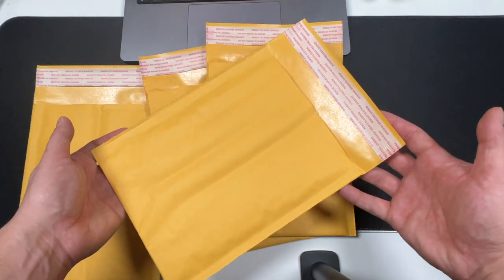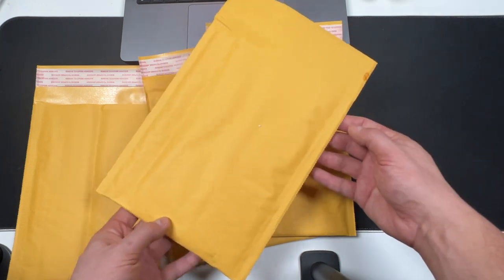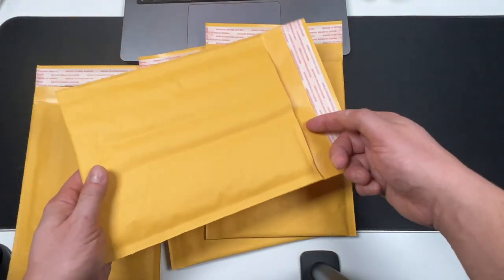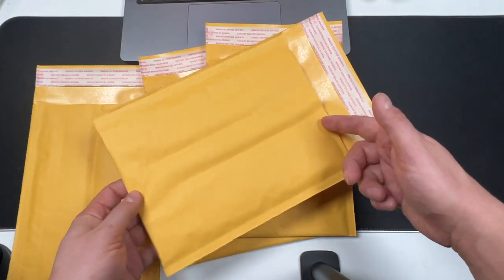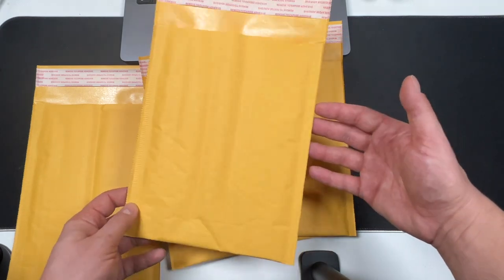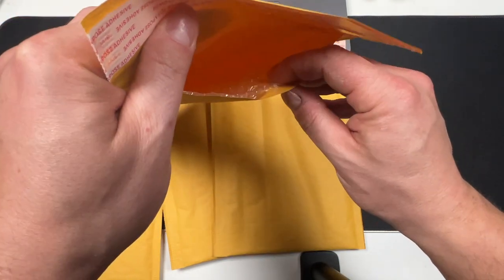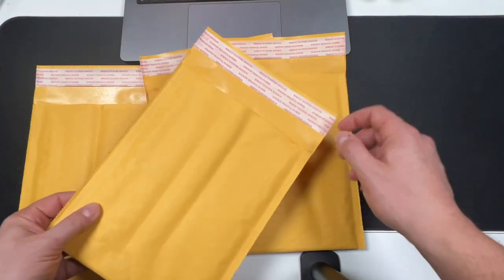Today we're going to be taking a look at some 6x9 bubble mailers. These are great if you do shipping or if you're trying to ship smaller items. They do actually fit DVDs and CDs really nicely, and that's traditionally what I use them for. If you are looking for something that has some padding inside, you can see it does have some bubble wrap and is easy to use.